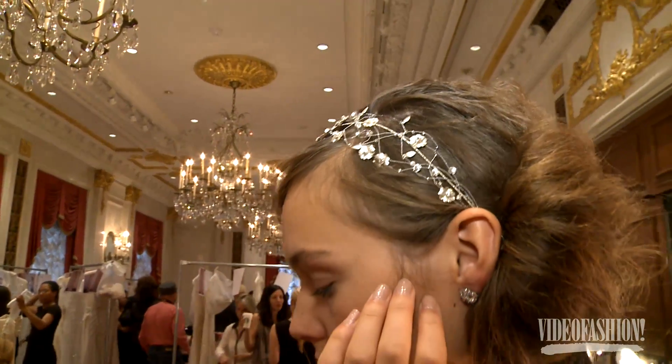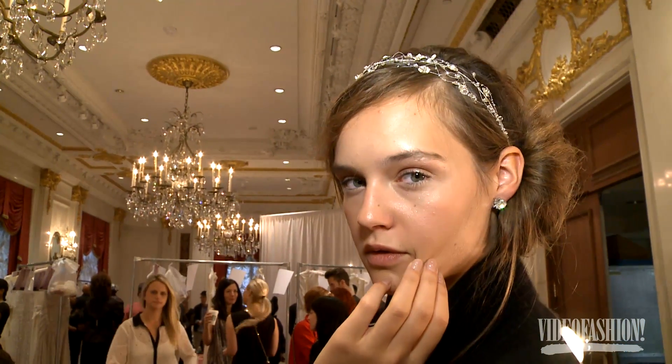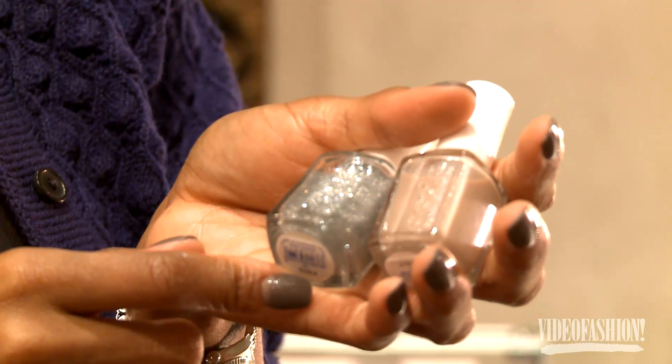For the Jenny Packham show we went for a 1930s vintage feel — very delicate but still luxurious. We started with au naturel and applied two coats, then a nice generous coat of a soft shimmer silver over it, and finished with Good to Go, a fast-dry top coat by Essie.